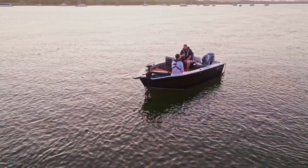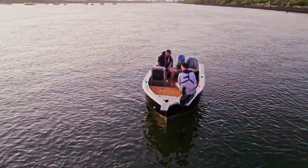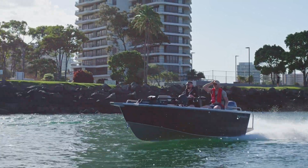I take this outside — it doesn't even have to be the best of days. I trust it pretty well. Having that splash well in the back and a 25-inch transom is really nice. You've got the full self-draining deck.